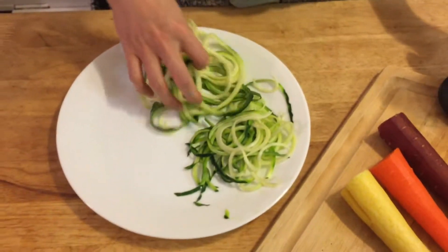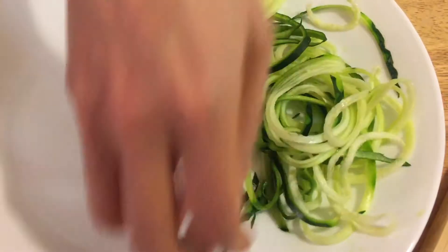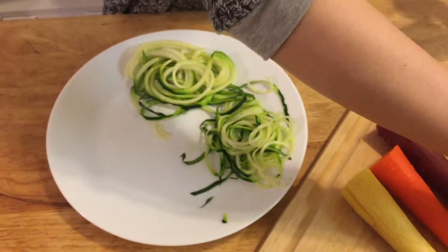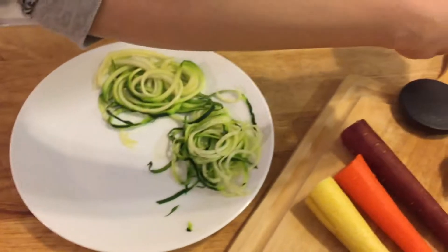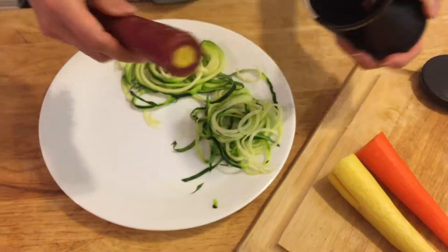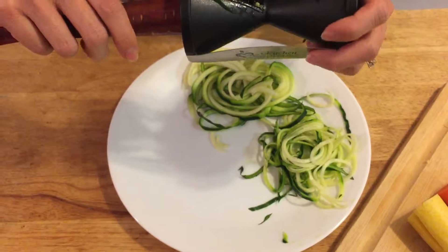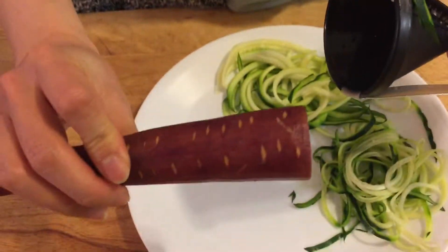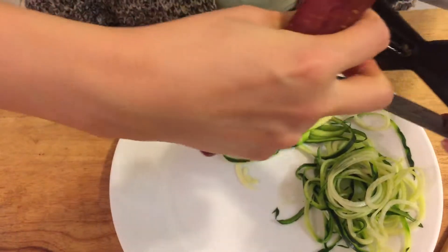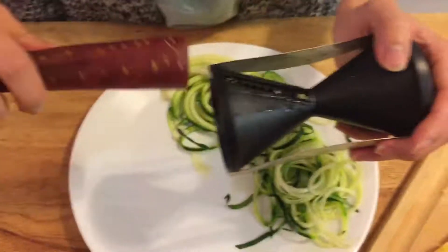So there's a clear difference — thicker and thinner. Now I'm going to try the carrots. Here's a purple-colored carrot. Since it's harder to spiralize, requiring more strength, I'm going to use the bigger side.